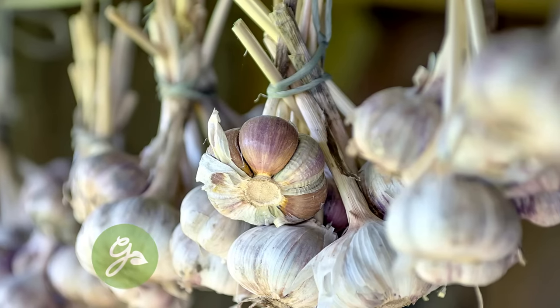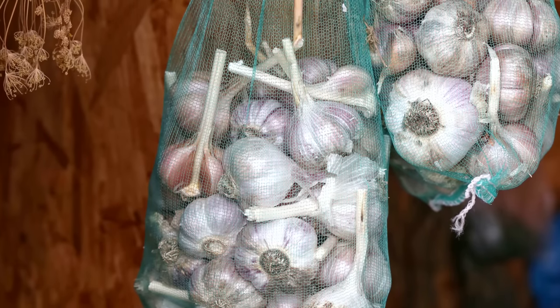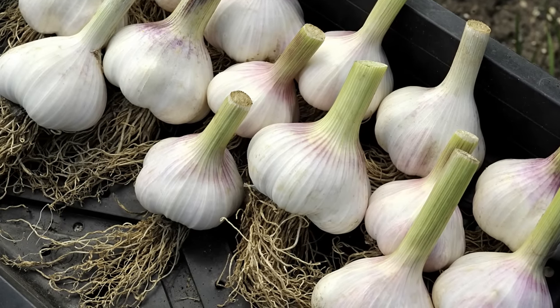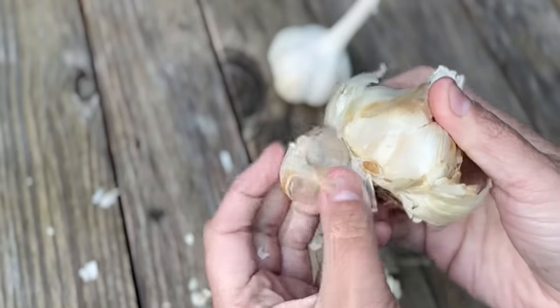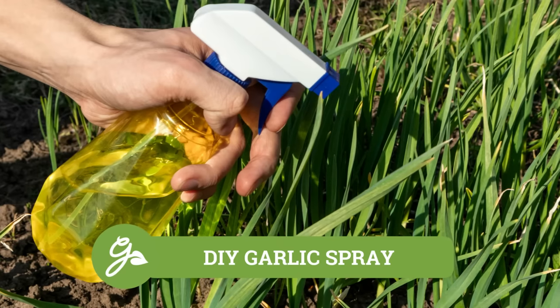Once your garlic has been cured, it is time to store it for later use. Store your garlic in a cool, dark place that is well ventilated. A mesh bag, wooden crate, or hanging basket all work well. Properly cured and stored garlic should hold for five to eight months. So there you have it — the basics of growing and harvesting fresh garlic right at your own home.